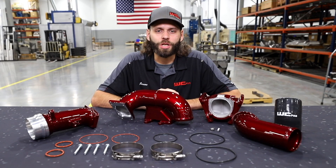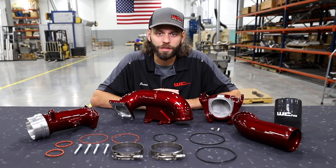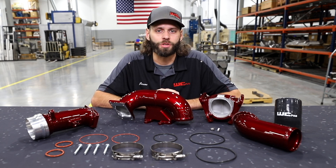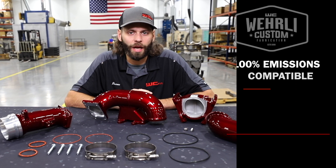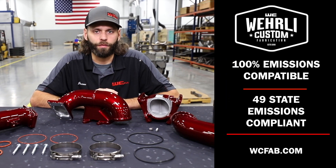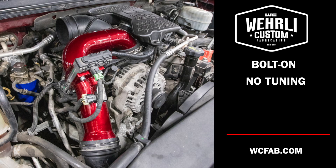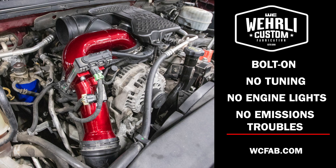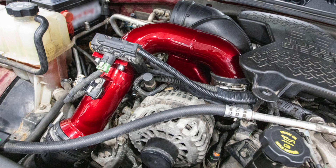The wide-bridge kit for the Duramax is one of WC Fab's signature products. It's one of the very first products that I ever made for the Duramax over 12 years ago. We're really excited and proud to offer the very first kit to market for the LBZ and LMM Duramax that is 100% emissions compatible and 49-state emissions compliant. Bolt-on, no tuning required, no engine lights, no emissions troubles — a high-flow upgrade for your 2006 to 2010 Duramax.